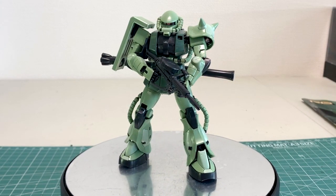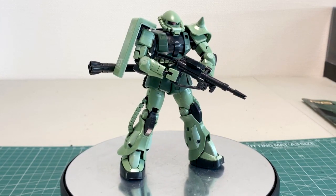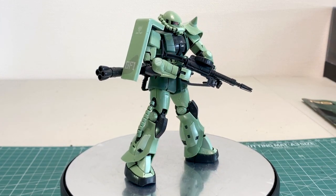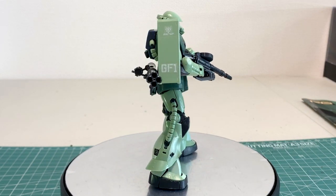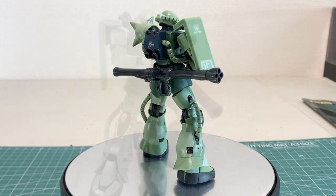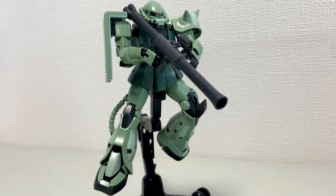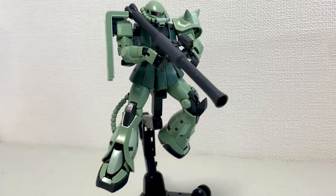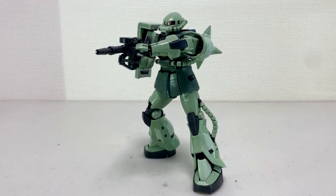What's up everybody, Gundamflexing here, and in this video we're going to be checking out the recently completed Real Grade MS-06F Zaku II. This guy came out in 2011 and I hate to say it, but that's pretty much how long he's been in my backlog. The reason being is because I bought this kit and the RX-78 Real Grade at the same time, but I built the RX-78 first.